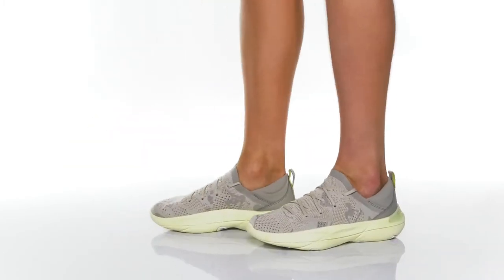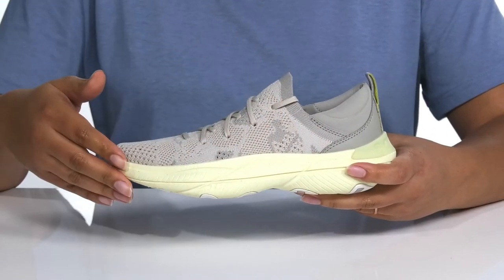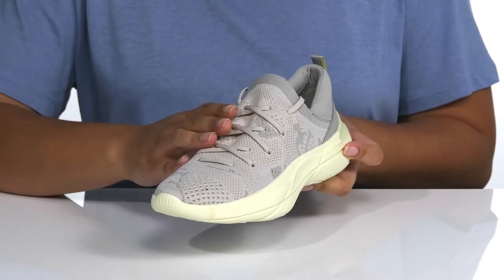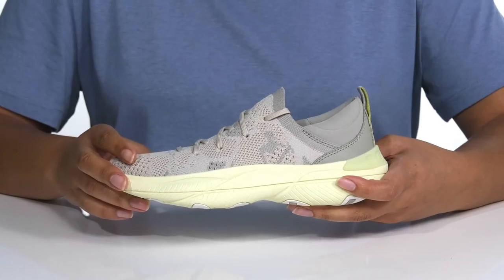Give your athletic side some style with these cool shoes by Sorrell. They feature a fabric knit upper that has a sock-like structure with functional laces to give you a snug fit, and a pull tab at the back of the ankle for assistance with on and off.